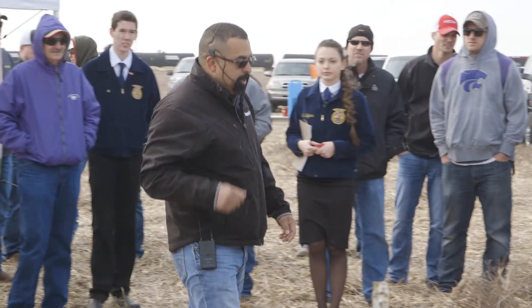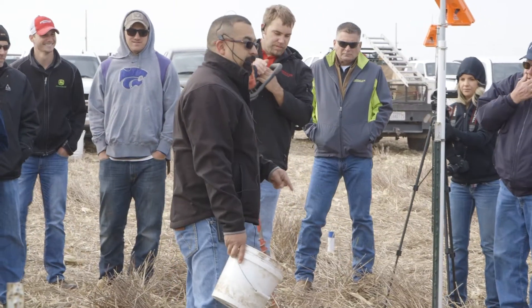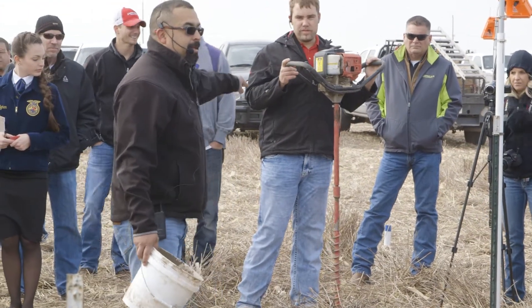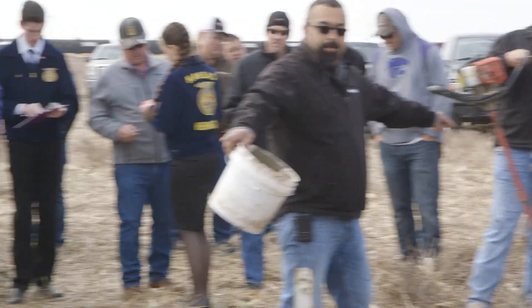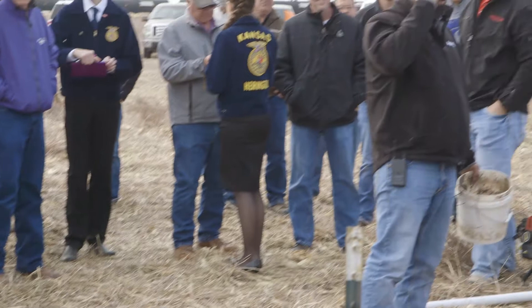For our system we use a slurry, so we've already dug the hole. You can use a power auger with a two-inch bit and an extension to get you down to four feet, or you can use a manual auger that soil companies make to get you down. Eloy is demonstrating the manual auger.